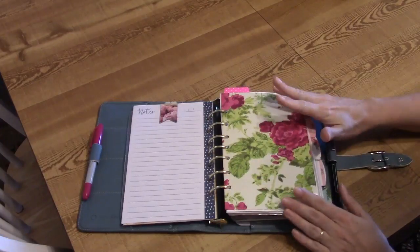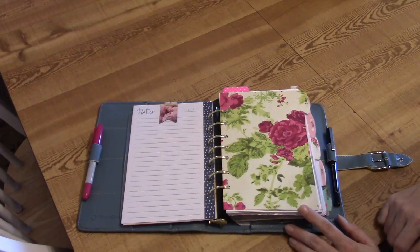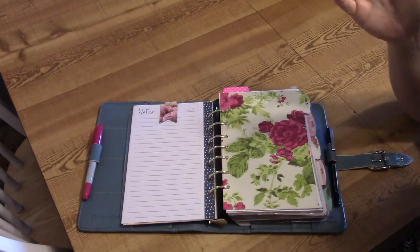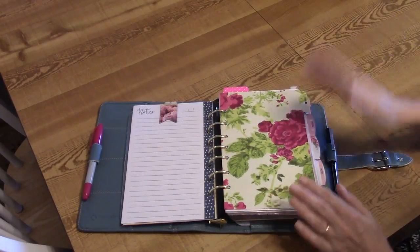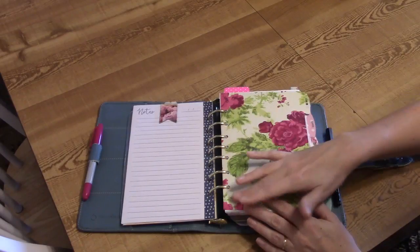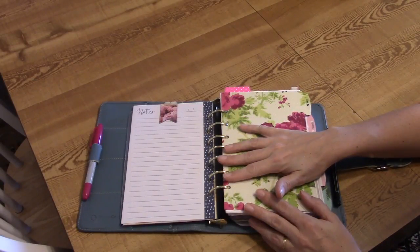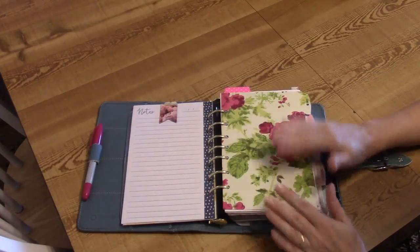Now we come to my dividers — I made these myself, and I have five. I labeled them with Carpe Diem sticker labels from Hobby Lobby, my absolute favorite. They're labeled Home, School, Budget, Notes, and Planning. I filmed this at the dining room table to give a more detailed tour. I made the dividers with scrapbook paper and my laminator. This year I wanted them thin rather than thick to save room in my rings. The rings inside this Marbella are not original — I replaced inch and an eighth rings with gold inch and a half oval rings, which works fabulously.